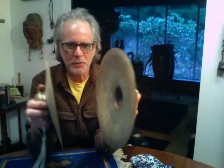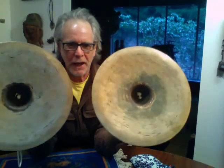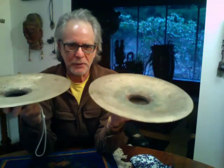Welcome back to My House Imports. I'm Tony Record. Here's a pair of large Buddhist cymbals, hand hammered in the Nepal region, Kathmandu region.